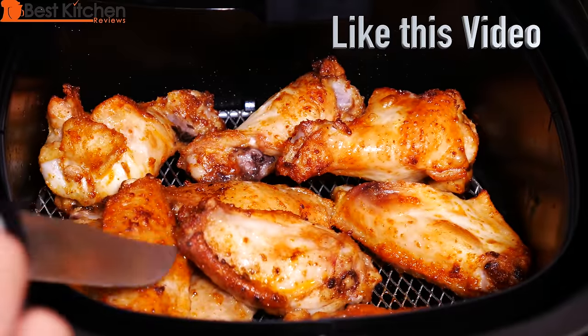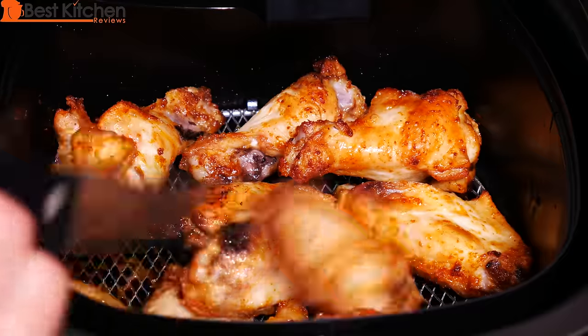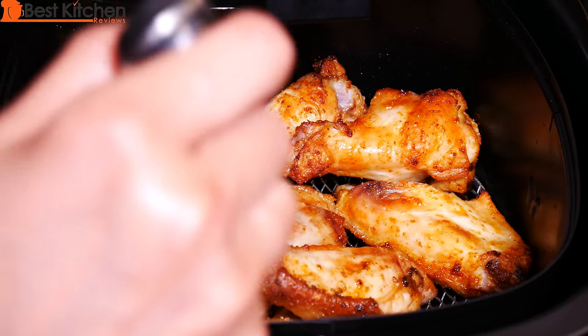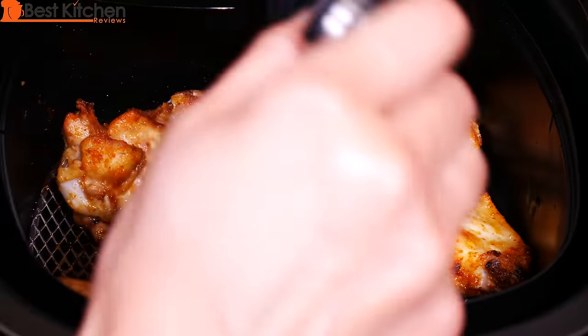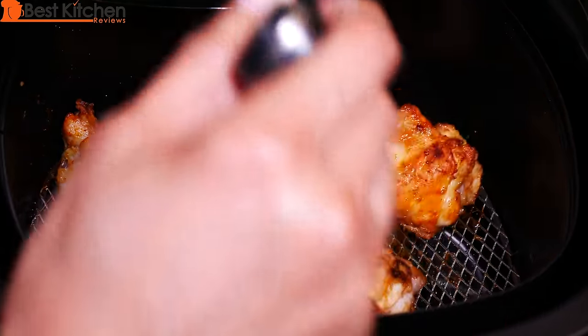That looks better. Chicken looks nice and golden brown. As you can see, one side of the chicken is golden brown and the other side is not. You do have to flip these halfway and shake them so they're evenly cooked.